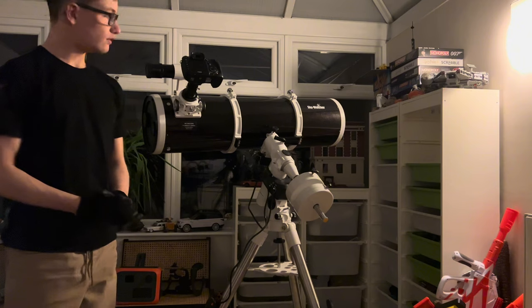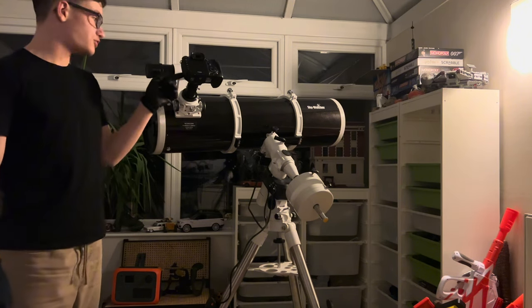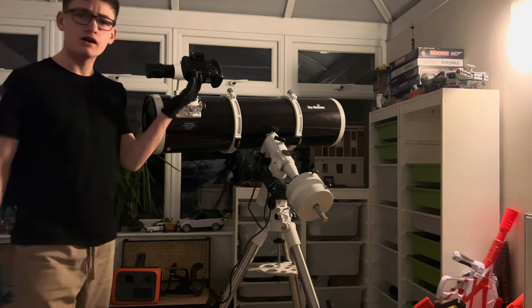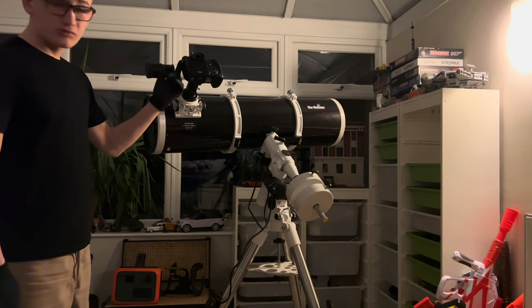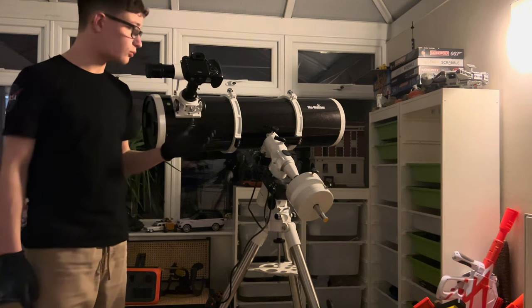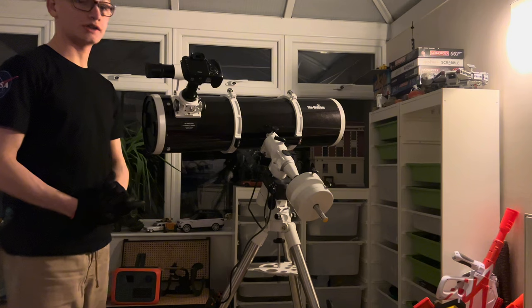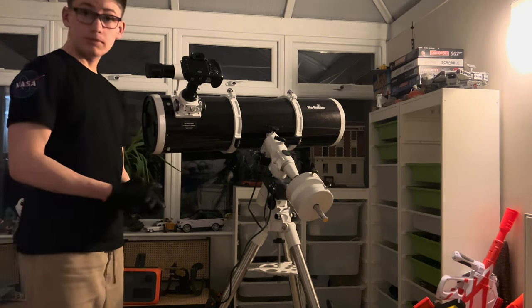Once you've got the equipment you need mounted on it — in my case, literally just a camera, which is quite heavy because it's a Canon 7D Mark 1 and it weighs an absolute ton — once you've done that, you can now balance your telescope.